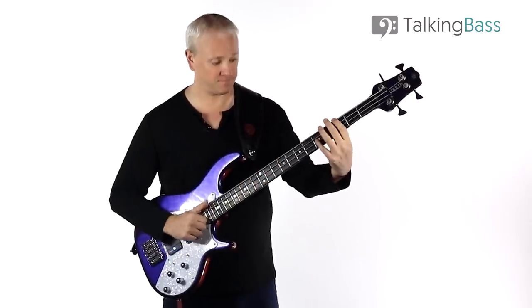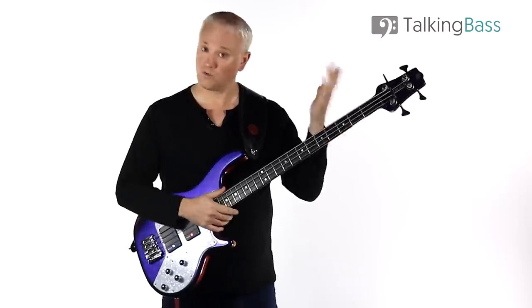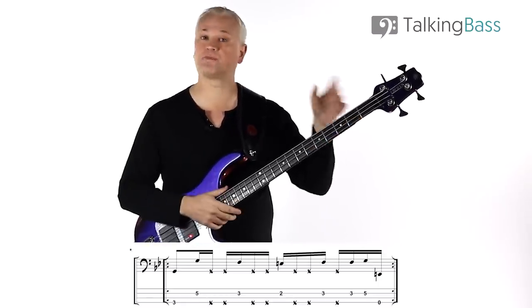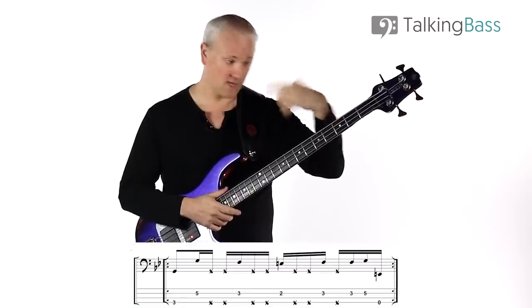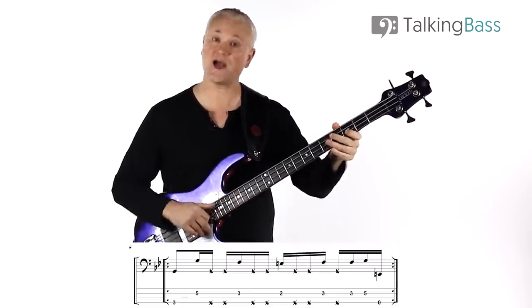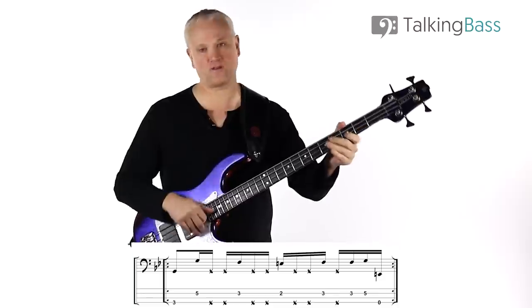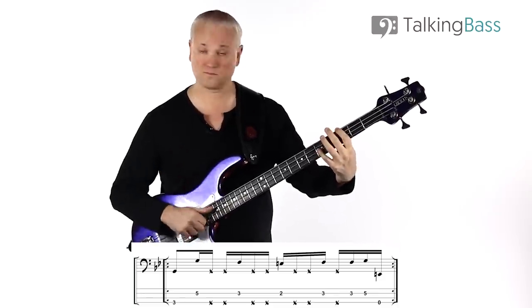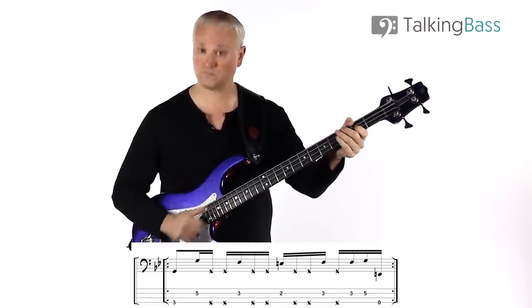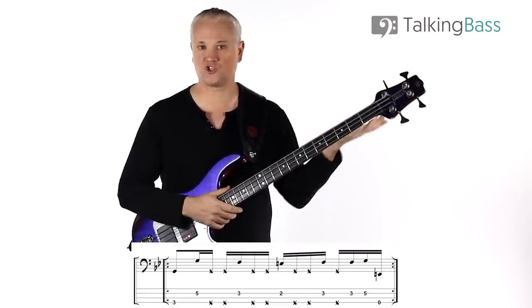For riff number three, same again, but this time we place an E at the second fret of the D string in place of the second G. So we've got G, F, E, F — fifth, third, second fret, third fret on the D string. And the same hammer-on there from F to G.